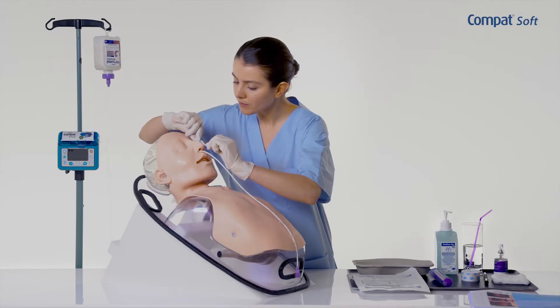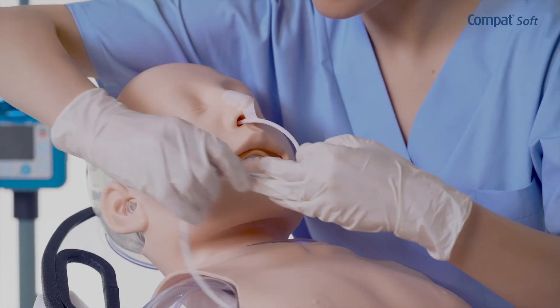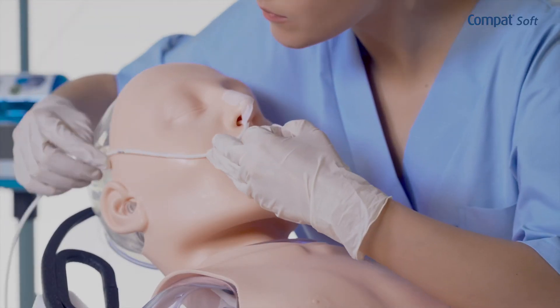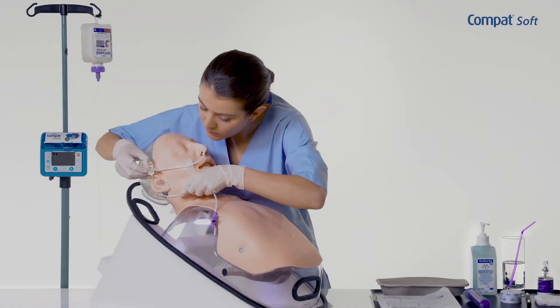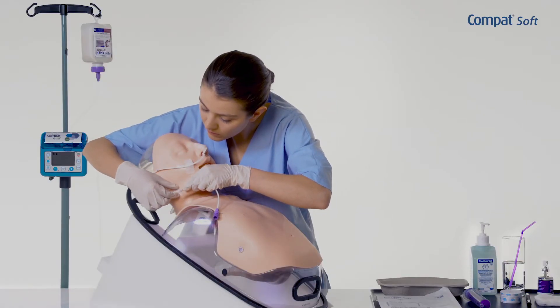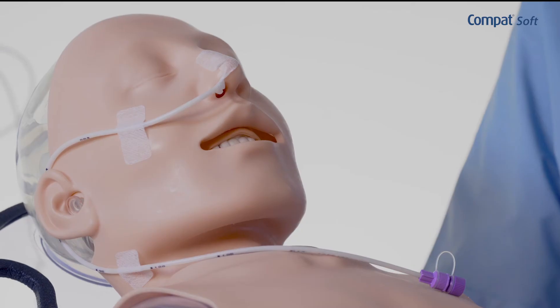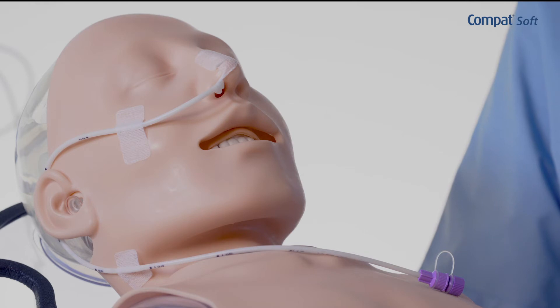Secure the tube with an adhesive bandage on the nose while ensuring that the tube does not exert any force on the nostril and is not in the visual field of the patient. Then pass the tube behind the ear of the patient and attach it around the jaw and neck. Make a note of the insertion depth in the patient's file. It is also recommended to make a mark with a marker just under the medical tape.